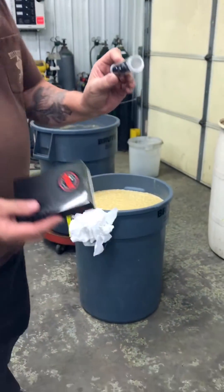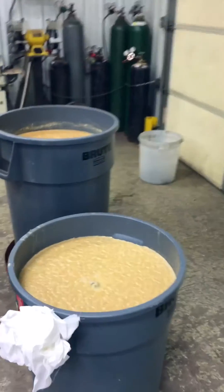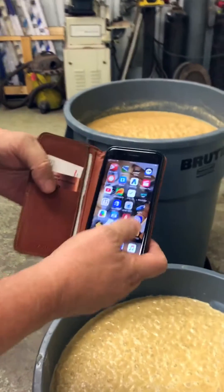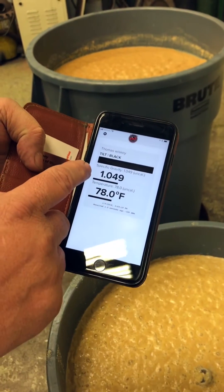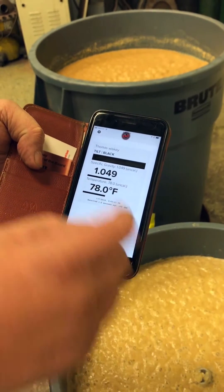You download an app for it — it's called Tilt — and it tells you everything about it. You take this, drop it into your mash, which we have a mash working here that's been going for a couple of days. Then you go to your phone, open your Tilt app, and there you have it. My specific gravity is at 1.09 at 78 degrees.